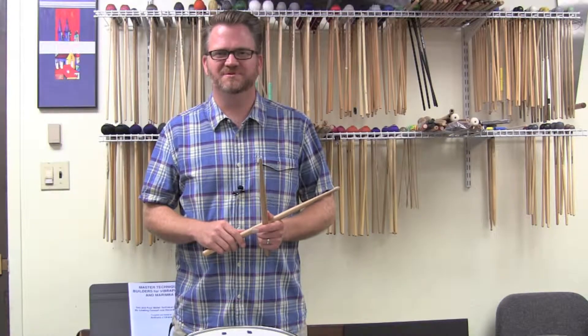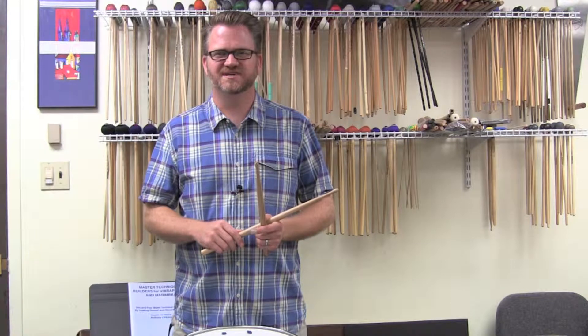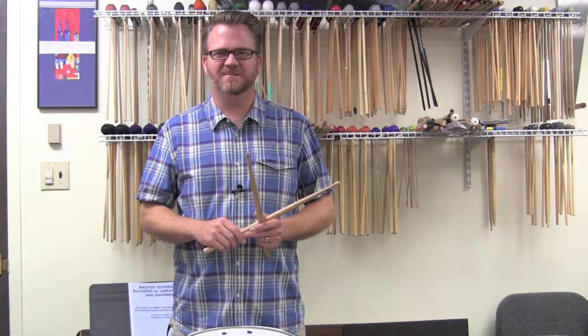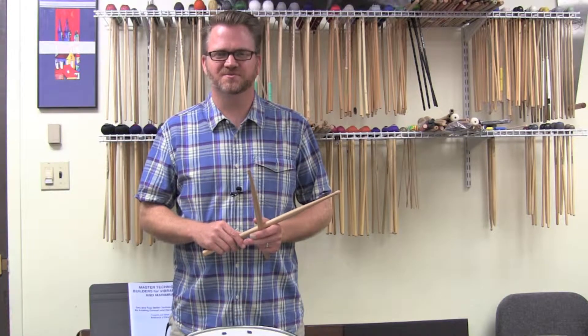Hi, my name is Dave Gearhart. Welcome to episode 14 of PercussionEducation.com. Today we're going to continue on with our rough rudiments. We're going to talk about the drag tap as well as the ratamacue.